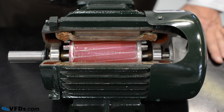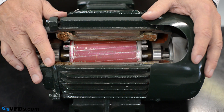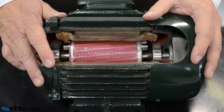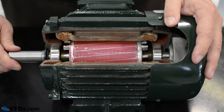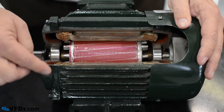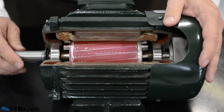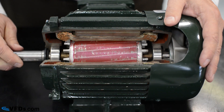Now let's take a look at a three-phase induction motor — a heavy-duty motor specifically constructed for use with variable frequency drives. This particular motor has had a section cut out with a bandsaw so that you can see what the inside looks like. The outside static part is called the stator, and the inside part that turns is called the rotor.